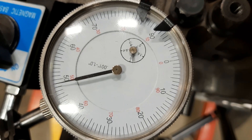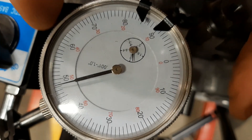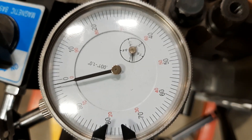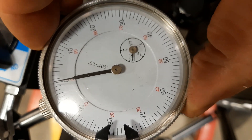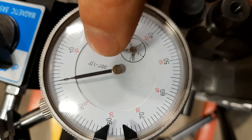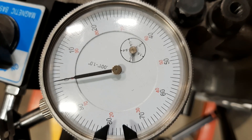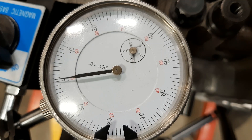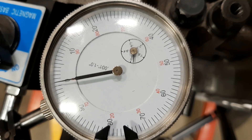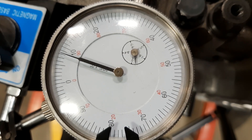I've zoomed in on the dial indicator face and I'm going to rock the connecting rod back and forth to take a measurement. I've moved the connecting rod all the way as far as it will go in one direction and zeroed my indicator there. This dial indicator reads in one-thousandths of an inch, so each increment represents 1 thou. With it zeroed to the far right extreme, when I move to the left I can see the full sweep — indicating about 9 thousandths of an inch, which matches what we found with the feeler gauge.